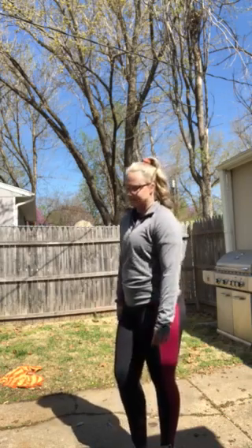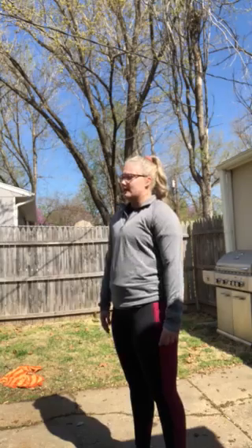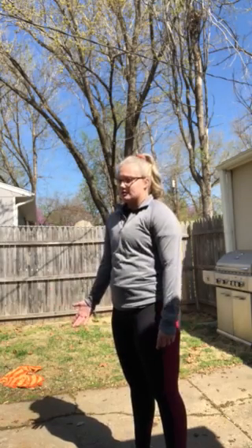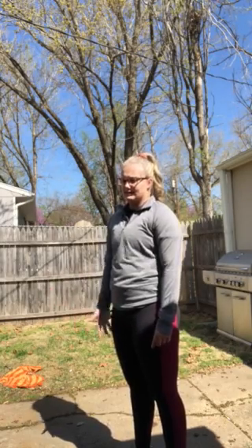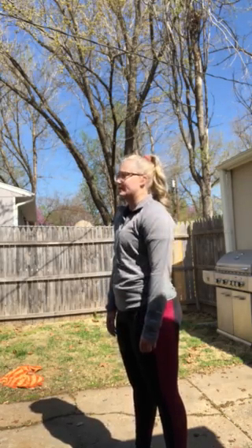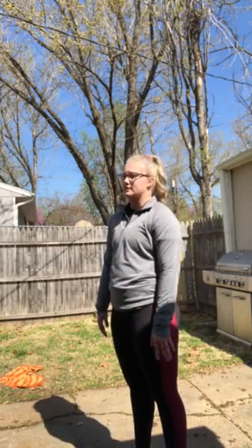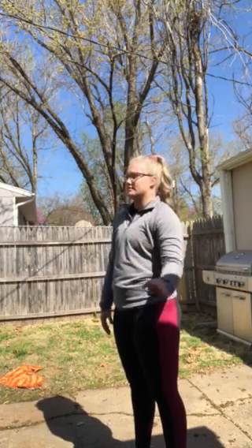Don't just do the bare minimum. At this point, we need to be doing a little more and taking a little more time to stretch during the day, especially after conditioning. You can warm up a little bit before conditioning, but you really need to stretch afterwards. You can stretch a little bit before if you need to, but you really need to stretch once you condition.